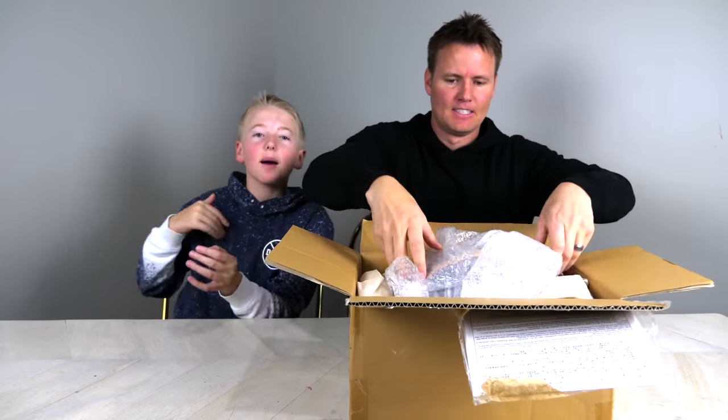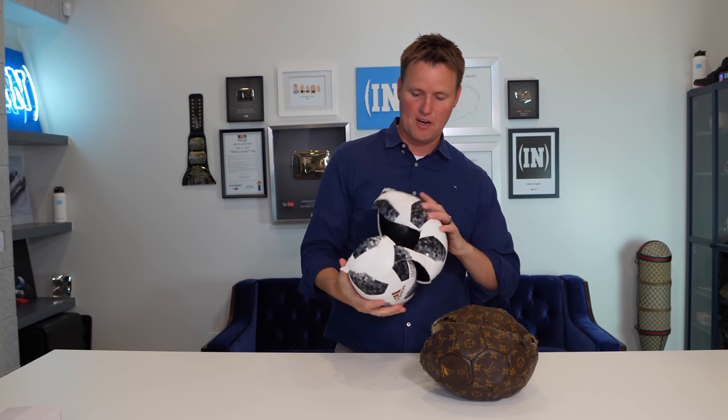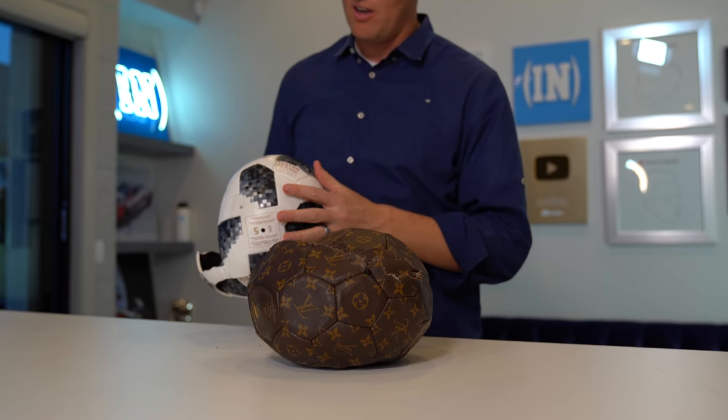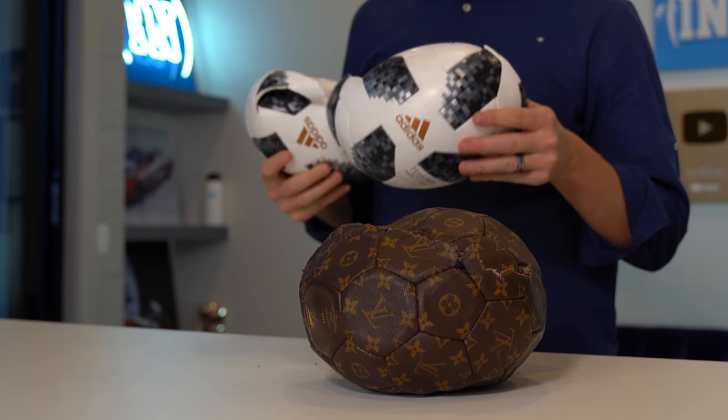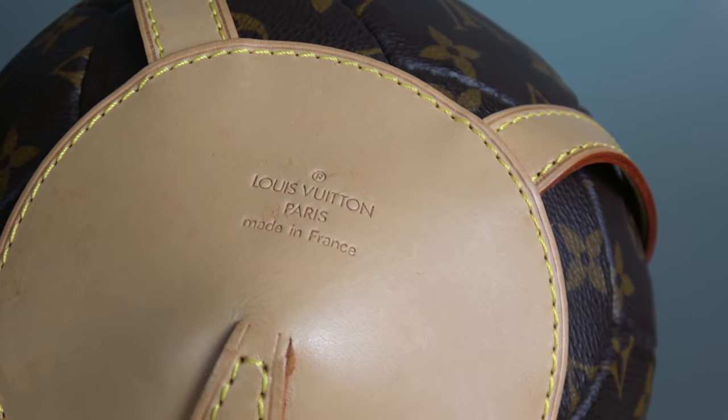Welcome back to What's Inside. I'm William, this is Dan, and today we have the most expensive soccer ball that you have ever seen. This is our actual World Cup soccer ball that they used — the Telstar ball back in 2018. We followed that up with this $5,000 Louis Vuitton soccer ball.